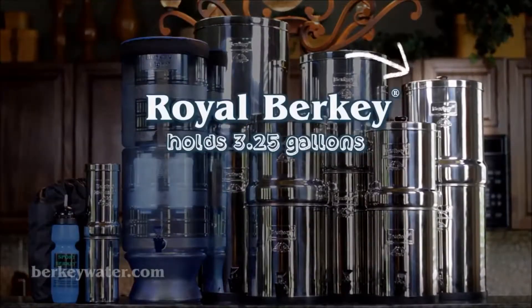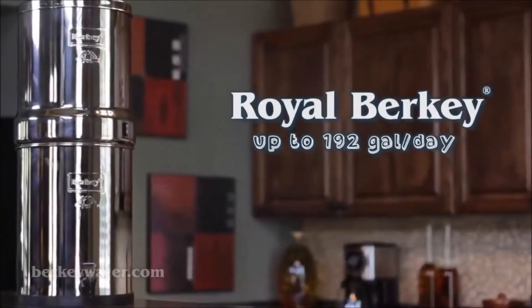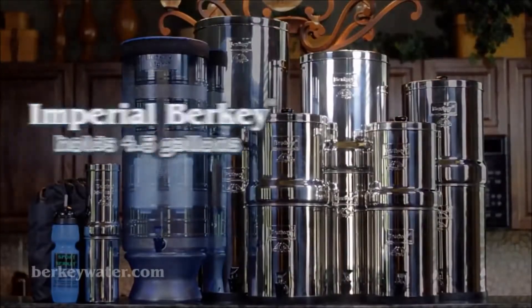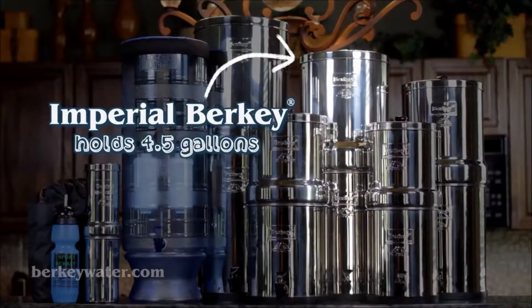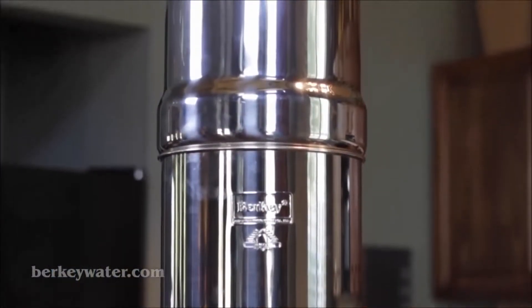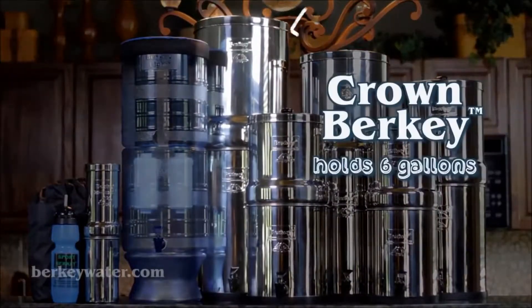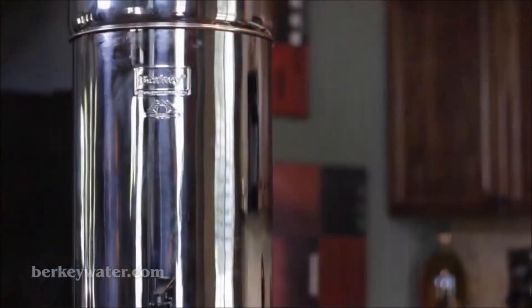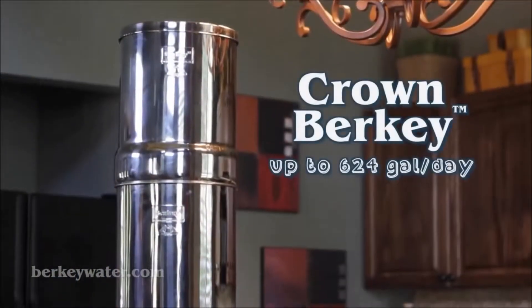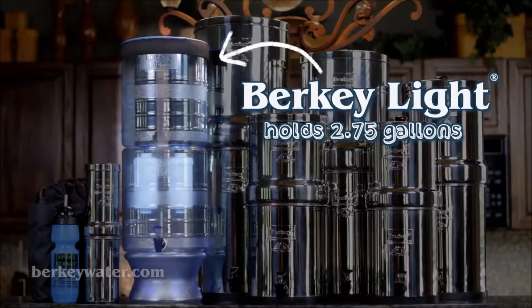The Royal Berkey system holds about three and a quarter gallons, is great for medium to large-sized families, and provides up to 192 gallons per day. The Imperial Berkey system holds about four and a half gallons, is ideal for small to medium-sized groups, and provides up to 325 gallons per day. The Crown Berkey system holds about six gallons, is ideal for medium to large groups, and provides up to 624 gallons per day.